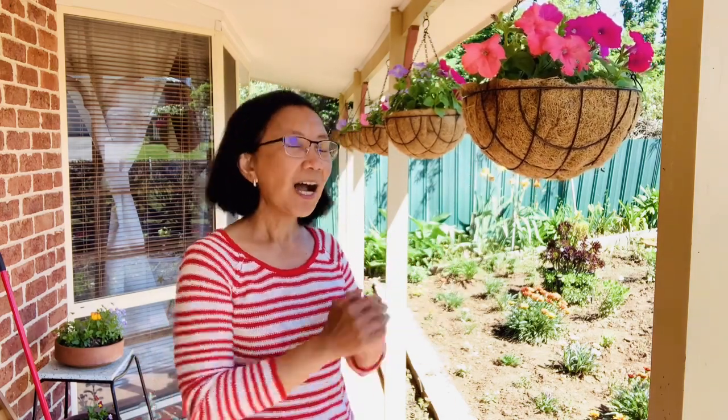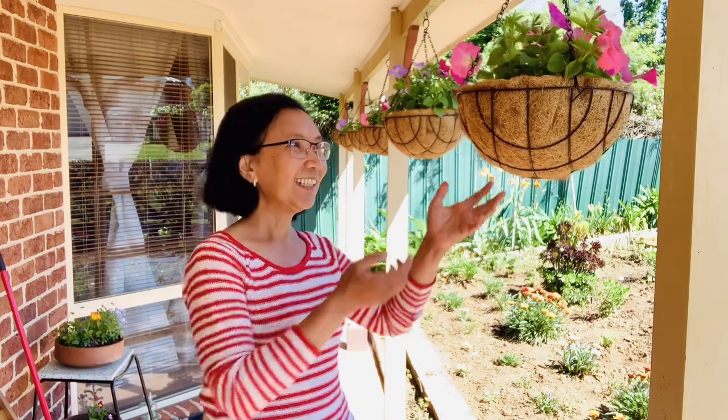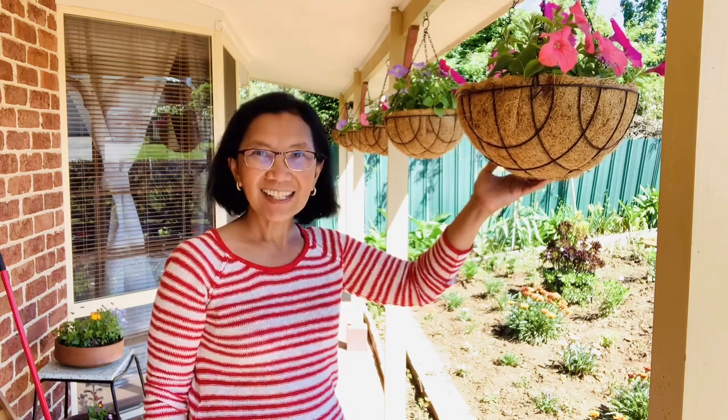Since this is a coconut husk, I noticed that at the bottom they started to tear apart. So I'm thinking I have to do something — I have to make this hanging basket last longer because this is not cheap and I don't want to always buy and replace a hanging basket.